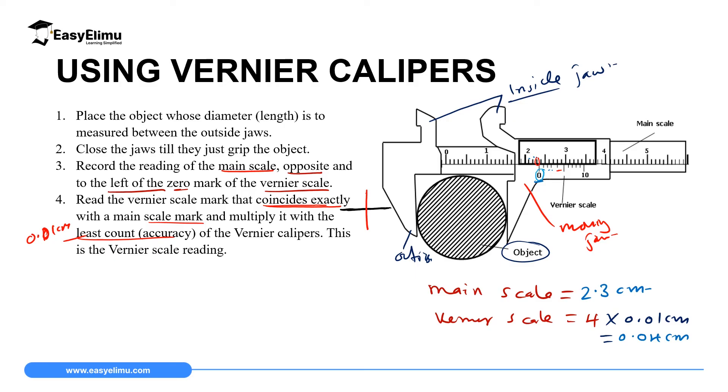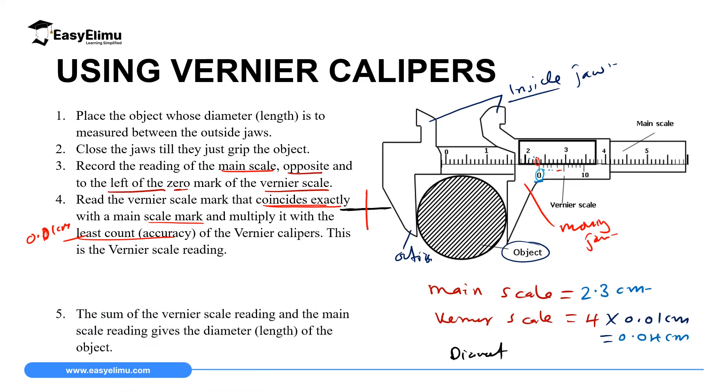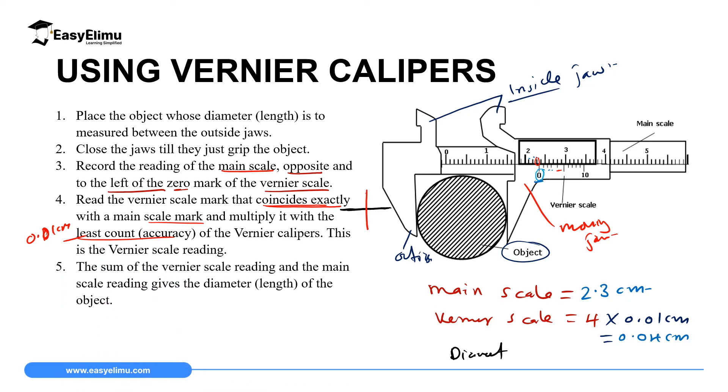The total reading — the diameter of the object — is the sum of the main scale reading and the Vernier scale reading. So the diameter equals 2.3 cm plus 0.04 cm, which gives us 2.34 cm. The diameter of the object we were measuring is 2.34 cm.